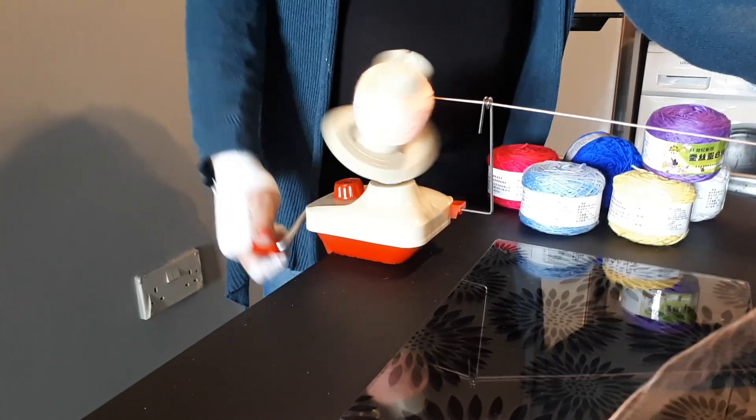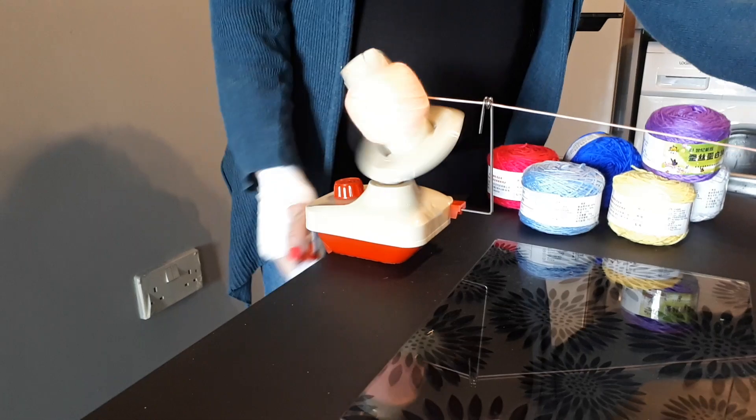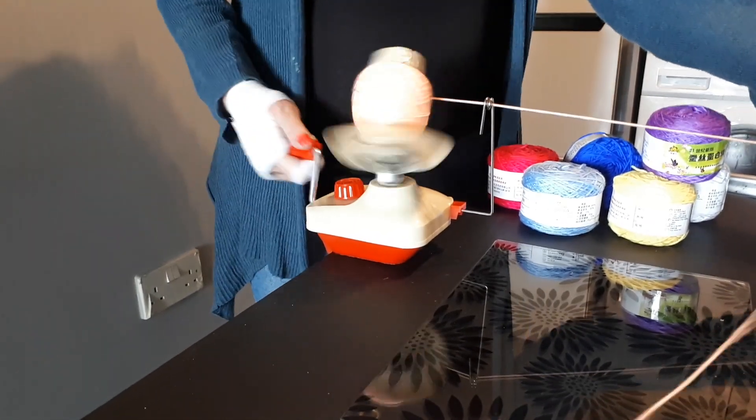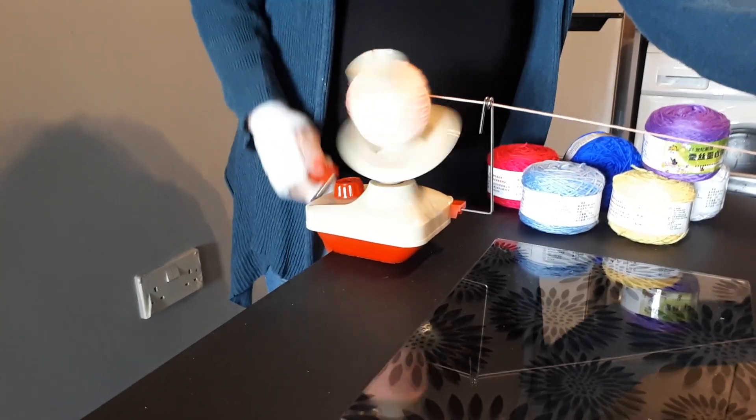I got this off eBay — you can get yours off eBay as well — and they were just under 10 pounds. I ordered it on Monday and it came on Thursday, so I think that was pretty good.